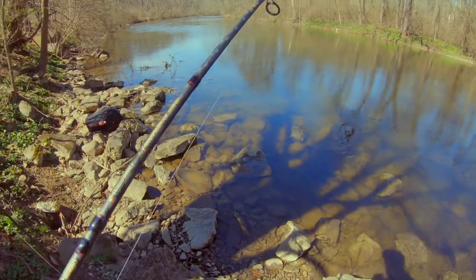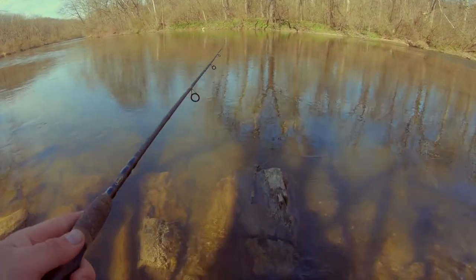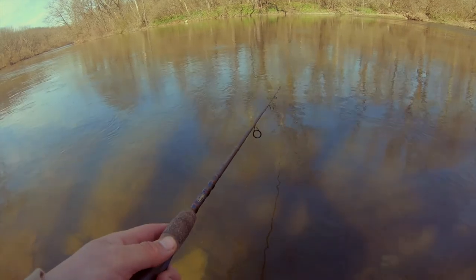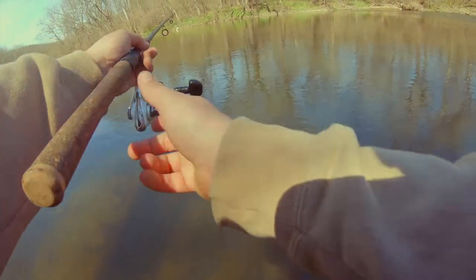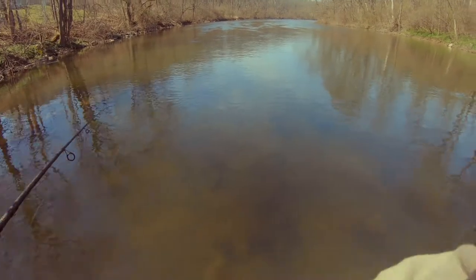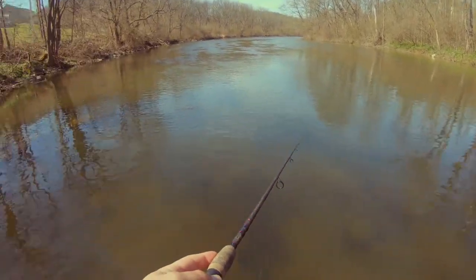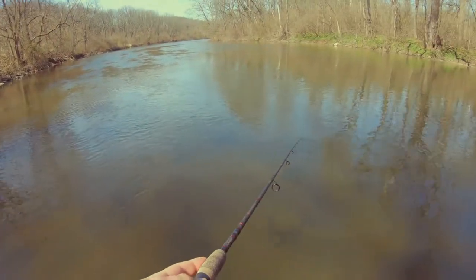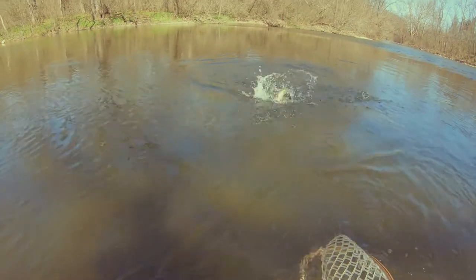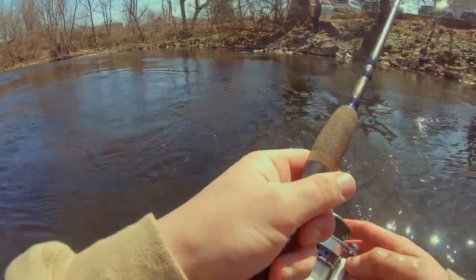Catch me one of those big old boys. Oh, that's sick — second cast bite! Yeah, right there... oh, I lost him. Second cast bite, go figure.